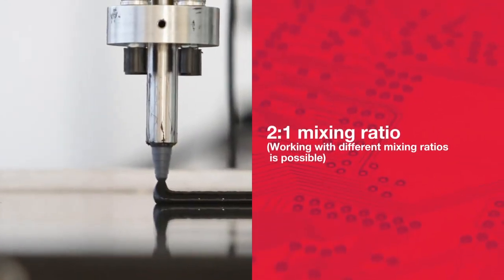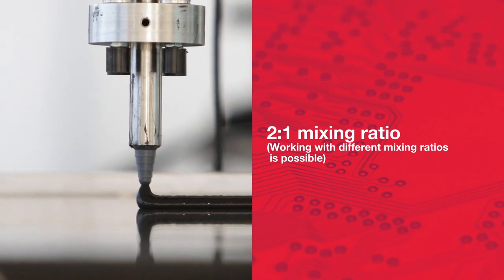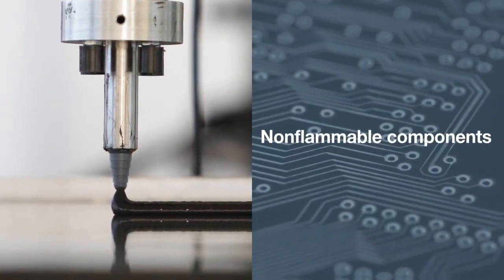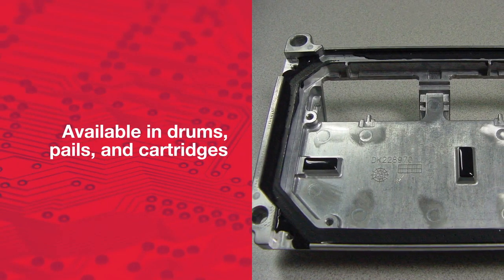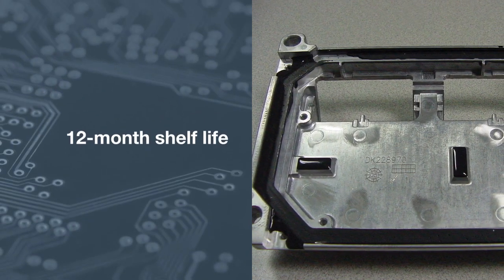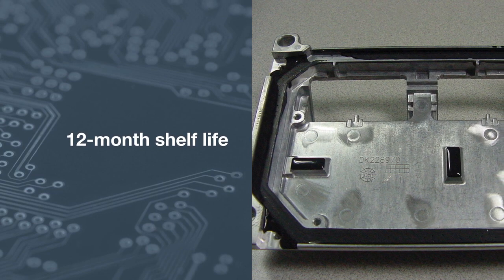The adhesive has an easy mixing ratio of two to one, with other ratios possible, and the components are non-flammable. It is available in drums, pails, and cartridges. Plus, this adhesive has a long 12-month shelf life.